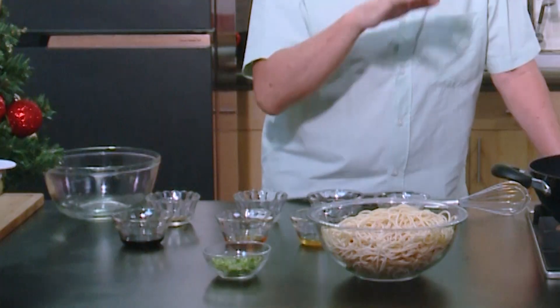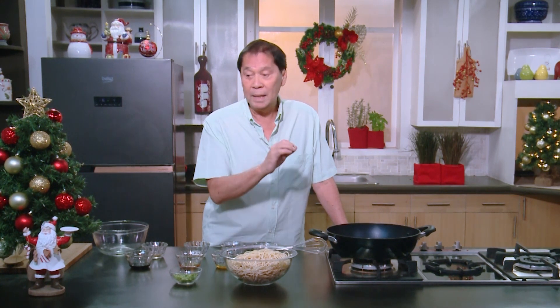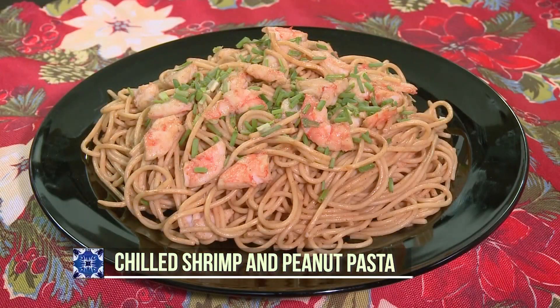Another pasta surprise recipe — this one is unique. I've tried something similar to it at a pizza place all over the country. I have a basic recipe here, but use your imagination — you can add some chopped peanuts to this. This is called chilled shrimp pasta.